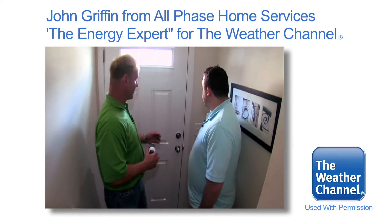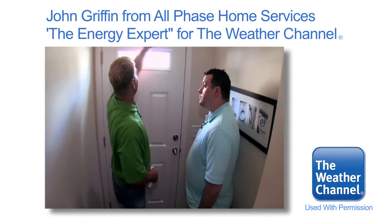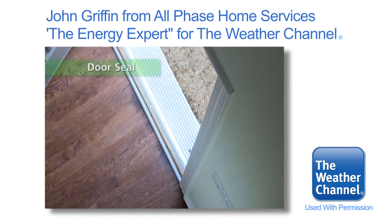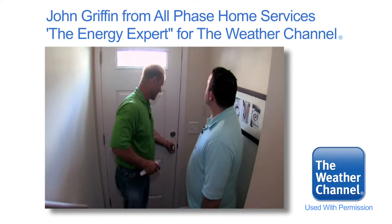We're down here at your front door, and I can see you've got a pretty good gap running up along the side and along here. This is an easy fix — local hardware store, about $30 and about 15 minutes of your time. Seal that up, seal that up. A little more draft here too.